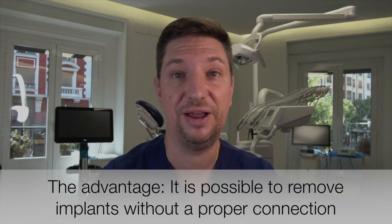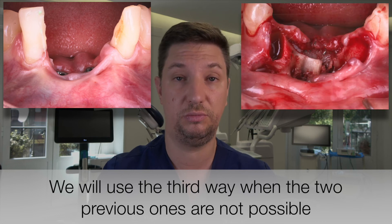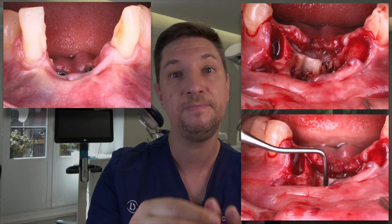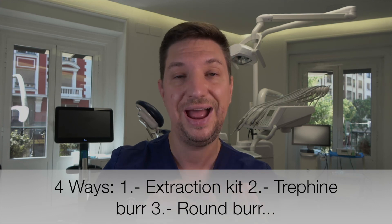The third way is using the classical burr. The problem with the classical burr is that the bone loss is going to be even bigger than with the trephine. So, to summarize: we go from the easiest and most atraumatic method — the extraction kit — then the trephine, then the burr, and the fourth method, which is the one we usually use when it's not possible to use the kit removal. We are going to show a different technique in the next video.